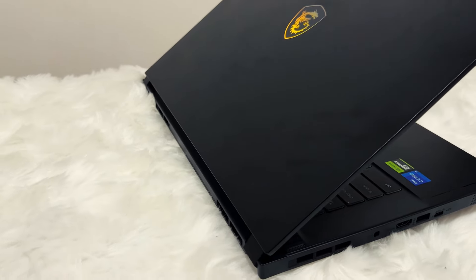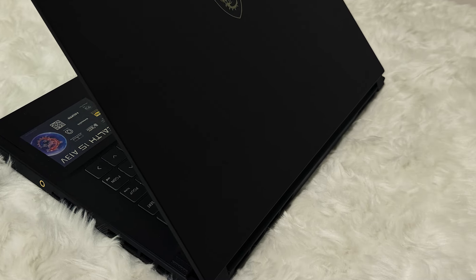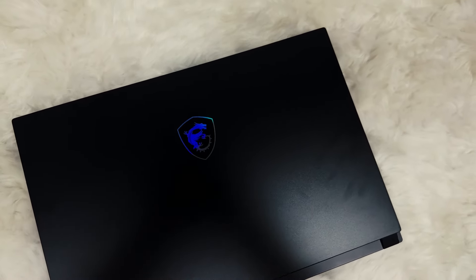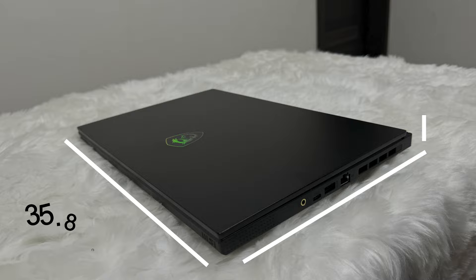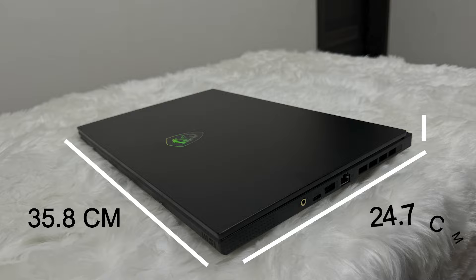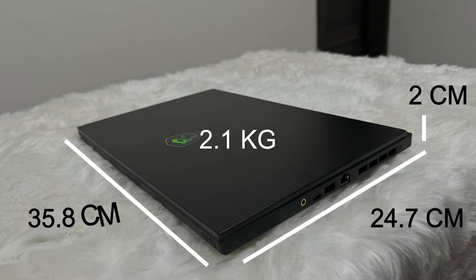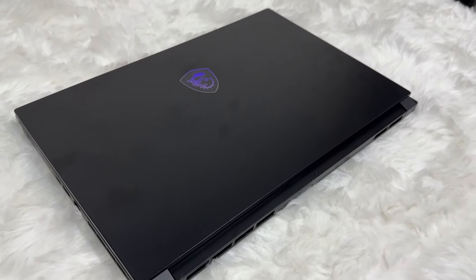First, let's dive into the looks of the laptop. This laptop comes in core black color and has a metal chassis all over, but personally it felt like a very good plastic with metal texture on it. It has a very slim and light form factor with dimensions of 35.8 cm by 24.7 cm by 2 cm, and weighs around 2.1 kgs, which feels lighter when comparing with other gaming laptops. This, along with its rounded corners, makes it very easy to carry around.